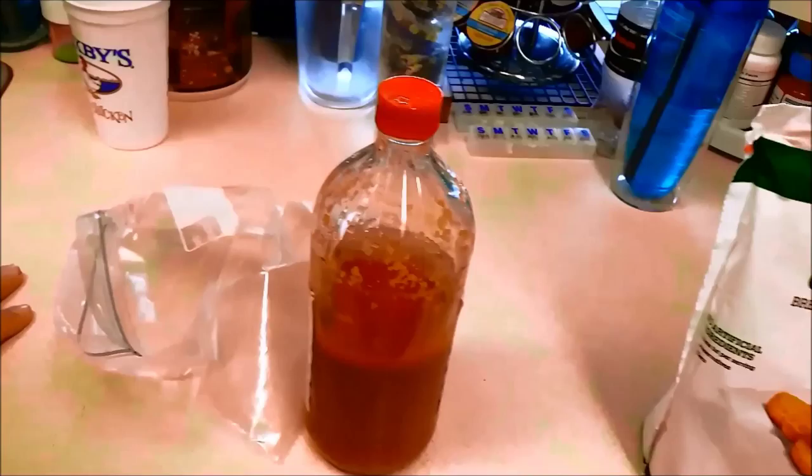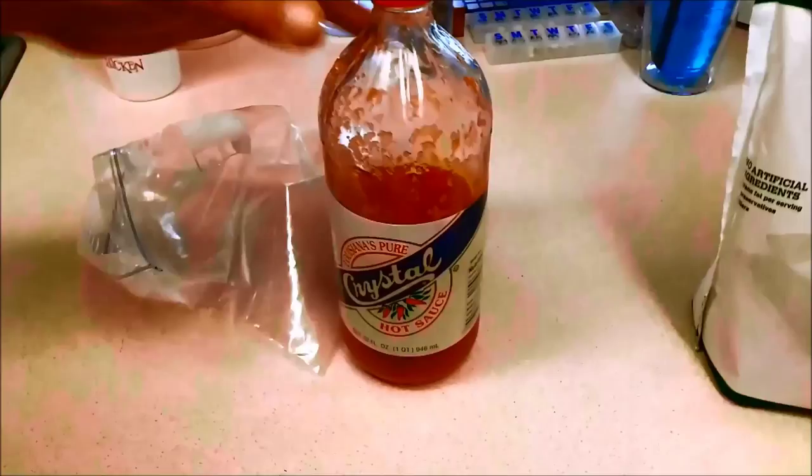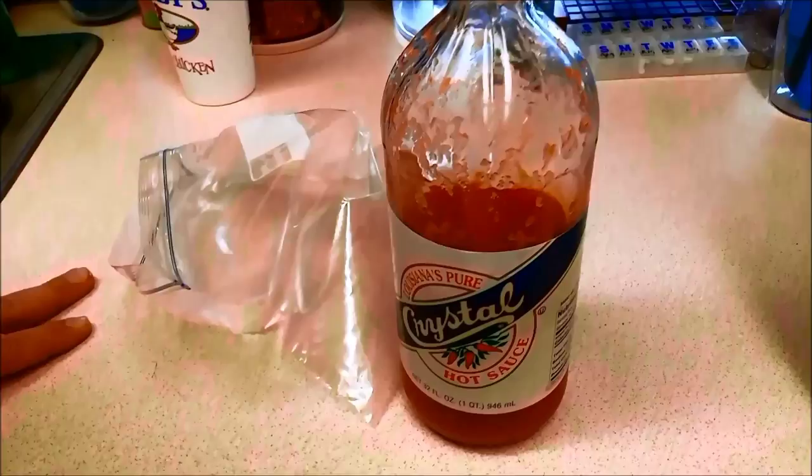Down here we have a restaurant chain called Beef O'Brady's — it's like a sports pub. Their sauce is always really good, some kind of special mix. It's not just regular buffalo sauce. I've found out what they put in it: they add tomato sauce out of the can and a little bit of garlic. So that's what I've done — I added about half a bottle of crystal sauce, half a bottle of tomato sauce, and some garlic salt.